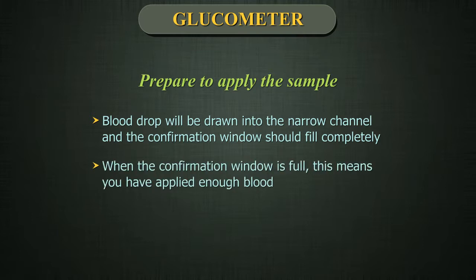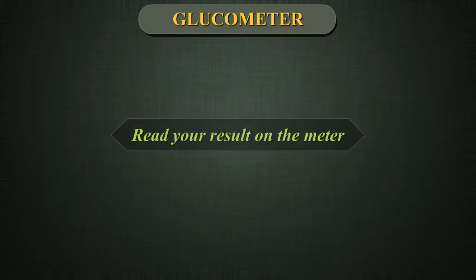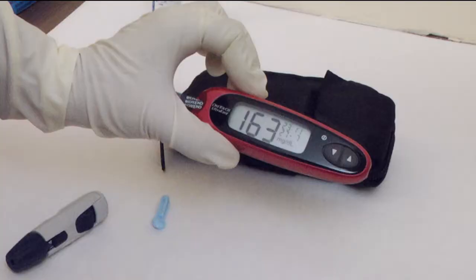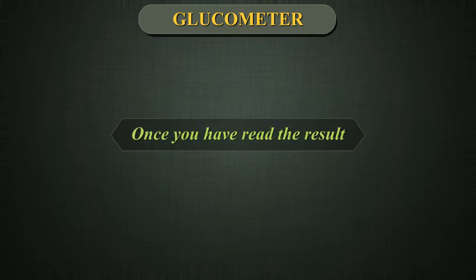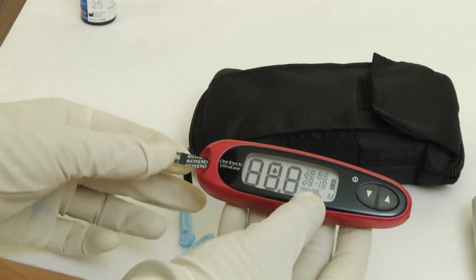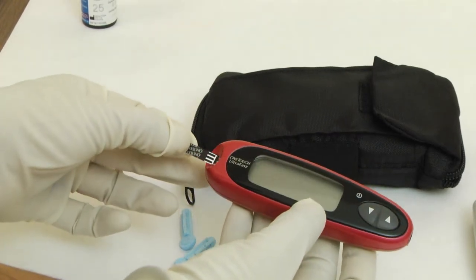The blood drop will be drawn into the narrow channel and the confirmation window should fill completely. When the confirmation window is full, this means you have applied enough blood. Read your result on the meter. The blood sugar level appears on the display along with the unit of measure and the date and time of the test. Blood sugar results are automatically stored in the meter's memory. Once you have read the result, you may turn the meter off by removing the test strip.